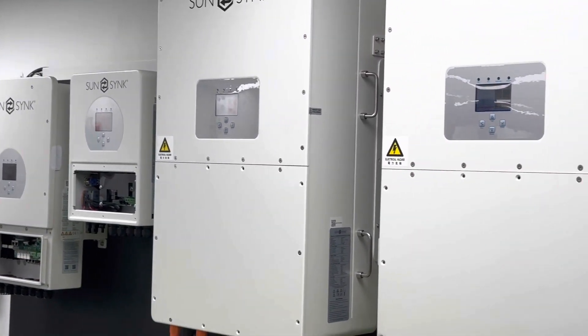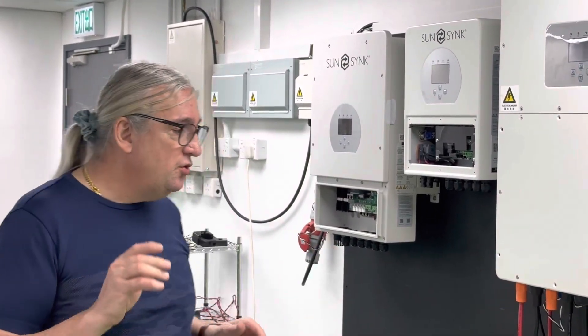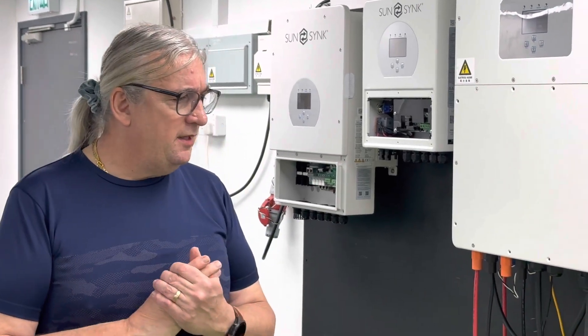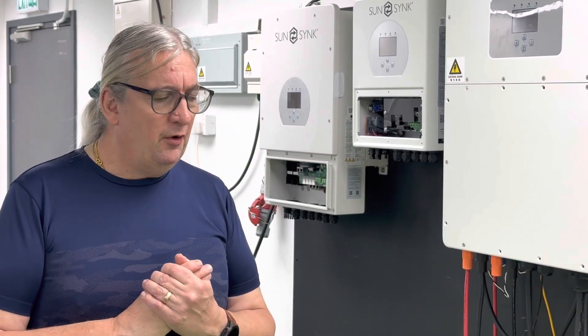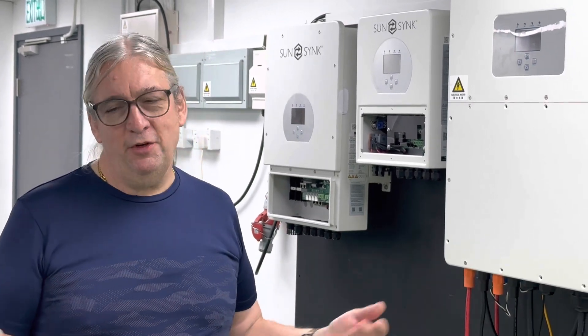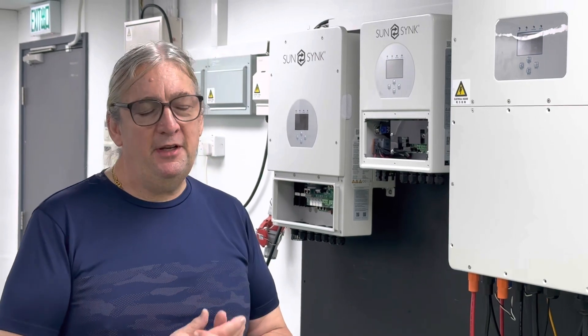One of the things you need to take care of is obviously phase rotation. You might think you're perfectly good, but honestly, use your phase rotation meter. I just wired these up, followed everything correctly, and the phase rotation was backwards — it might be a problem in our building or somewhere. So I checked this, swapped two phases across, and we've got the phase rotation spot on. I just used a small phase rotation meter.